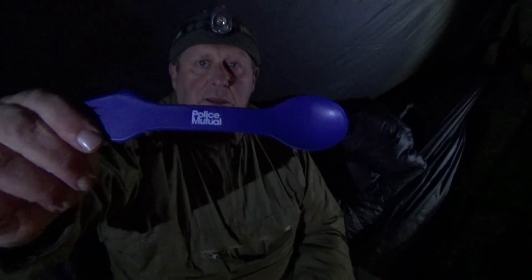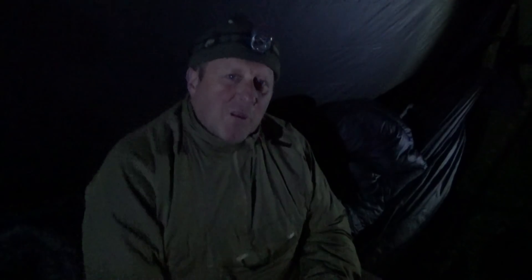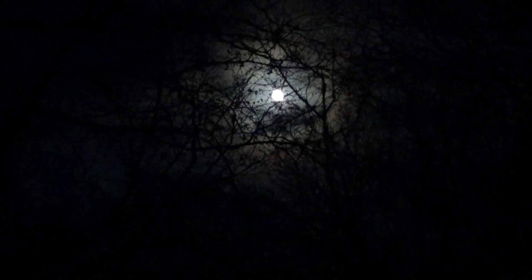I'm using my police spork. Support your local police — they look after you, you look after them. That's an interesting shot of the moon through the trees. Very nice indeed.